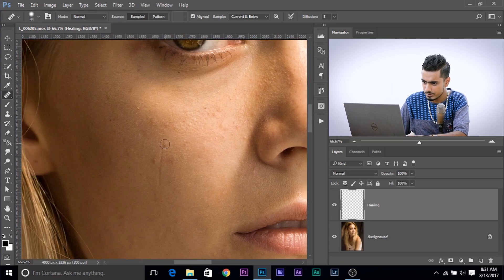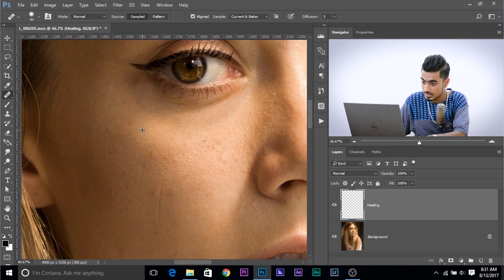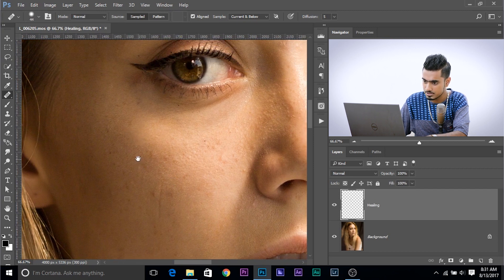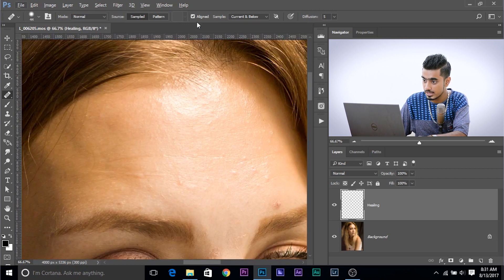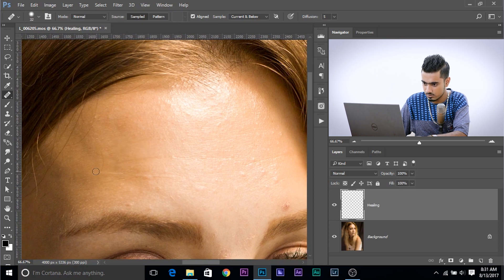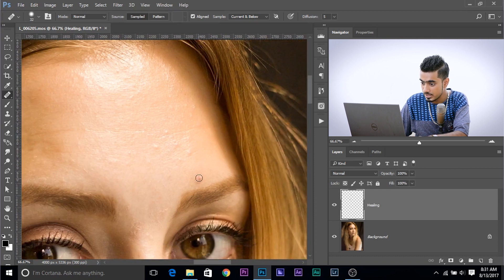Take a sample — press and hold Alt (Option on Mac) — click on a similar area, then click on the blemish. Keep on doing that. Make sure Aligned is checked and Diffusion is 5. If you want to remove a line, click once here, hold Shift, and click on the other end. That way you create a line using any brush in Photoshop. Make sure your Sample is set to Current and Below or All Layers.